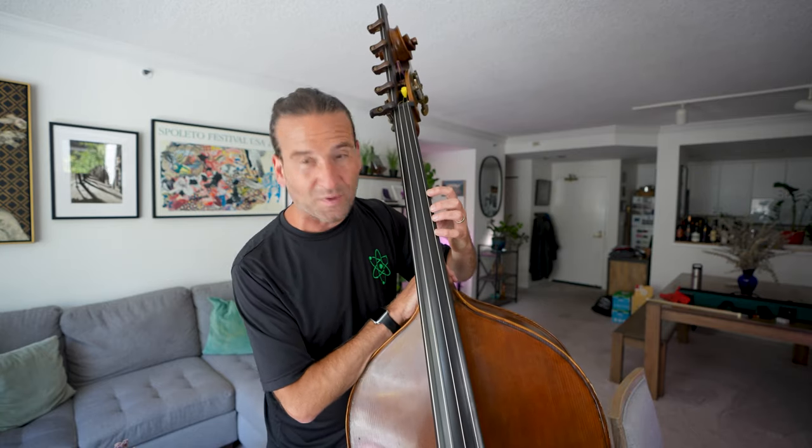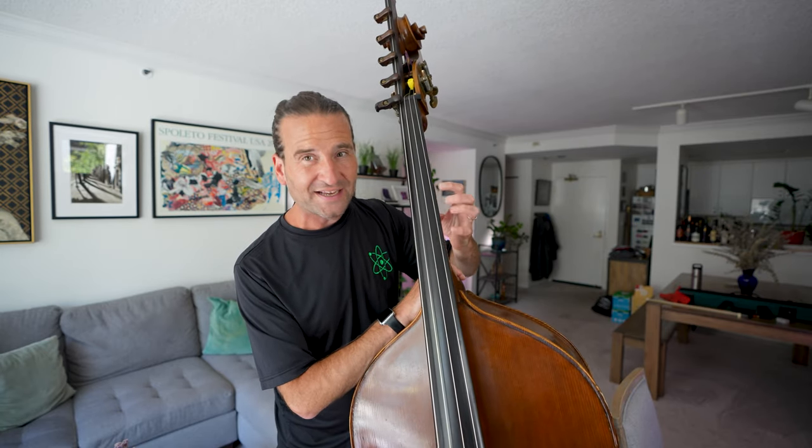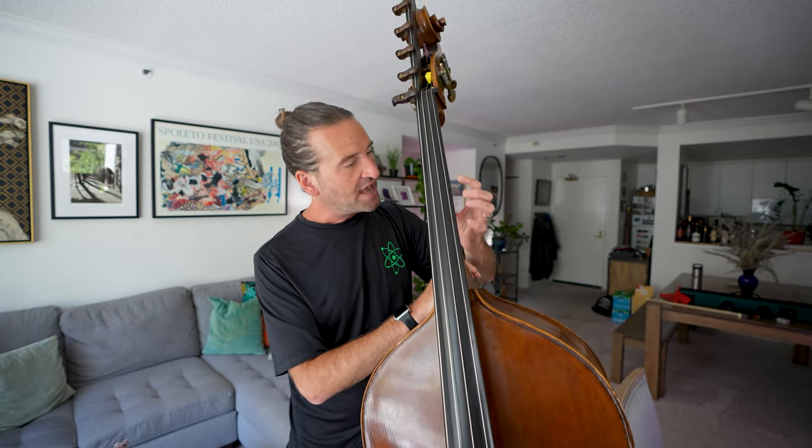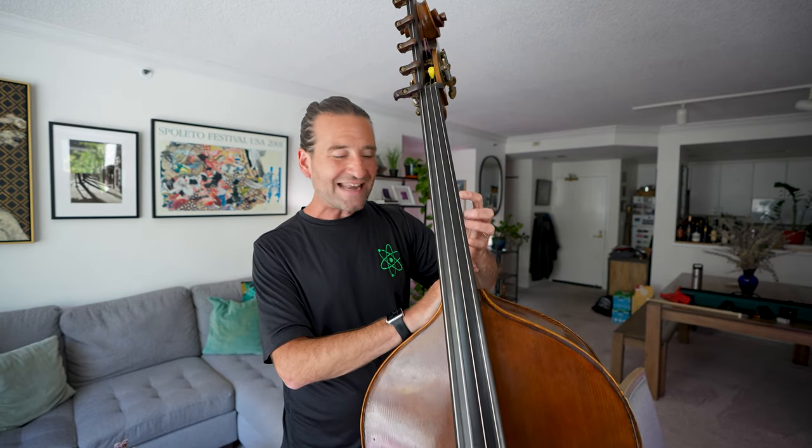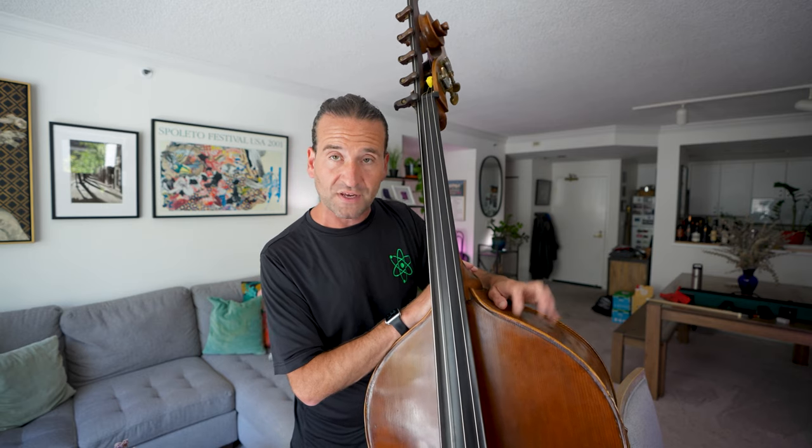Exercise number one is called tapping. It's something that not just bass players do — all string players do this when they're starting out. It's a common technique and quite simple. I just start by tapping my four fingers. I'll tap them on the side of the neck, over here on the ribs — you can drive your neighbors crazy doing this. I'll tap on the top of the bass, just trying to get in the habit of landing with my fingers curved.